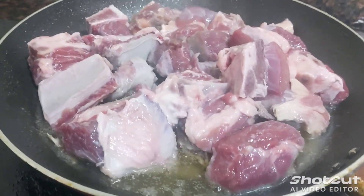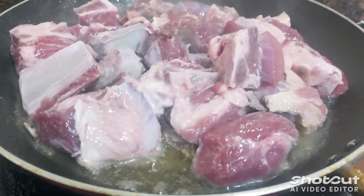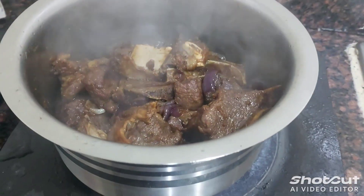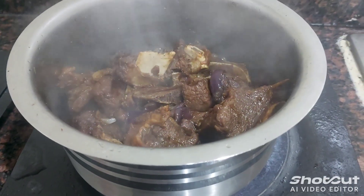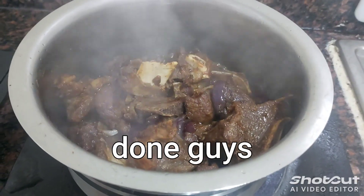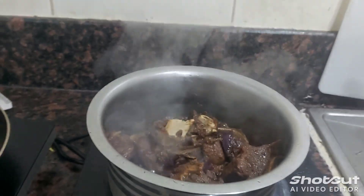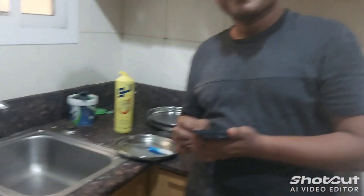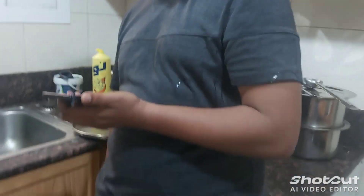We're waiting until the color of the meat will change into brownish. Mukbang guys, mukbang. Almost done guys. My friend is also helping me to make success in this food, so okay.